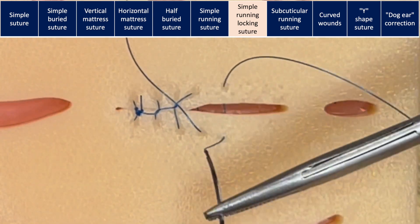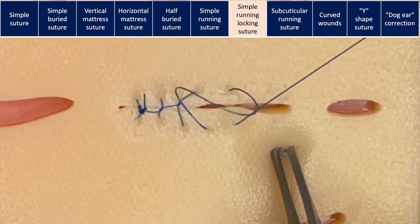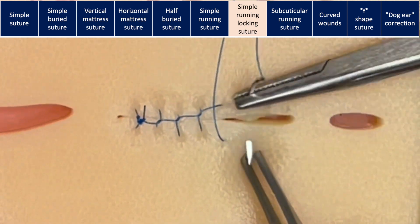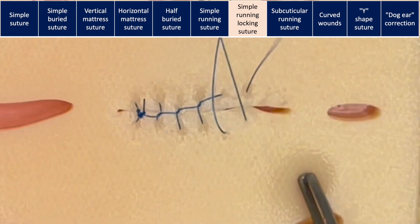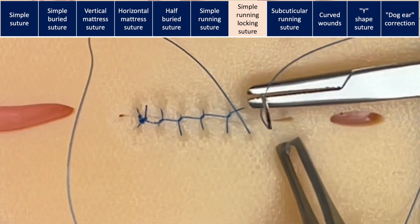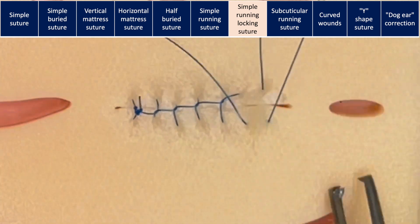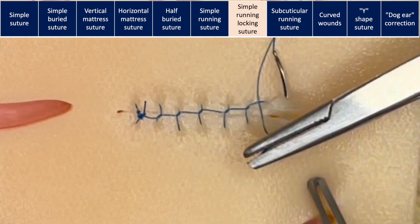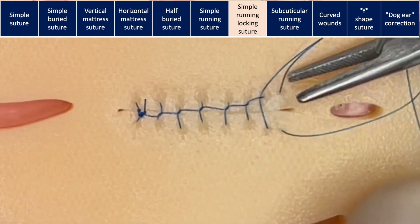Make sure it comes back through the loop. This suture is useful when you need to control bleeding — for example, when you have incisions in the scalp. At the end of the suture, you can finish by grabbing the loop and doing your instrument tie.